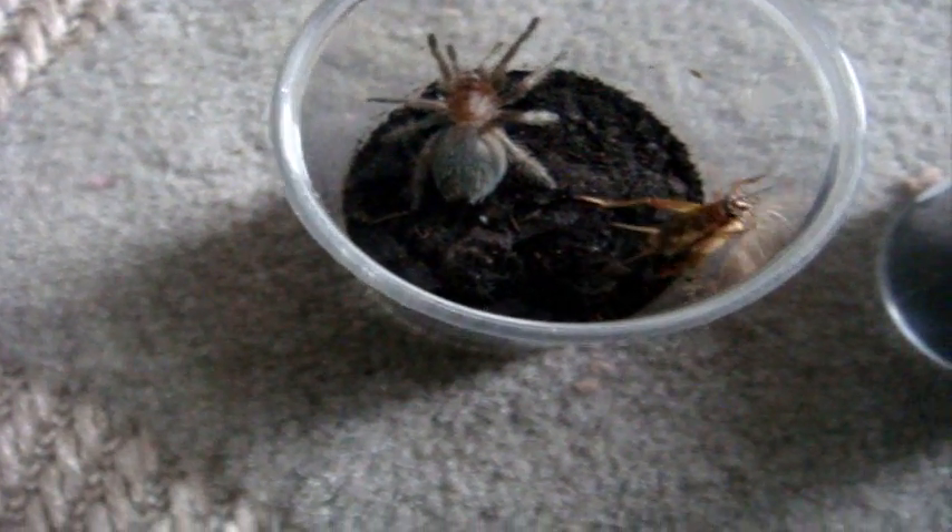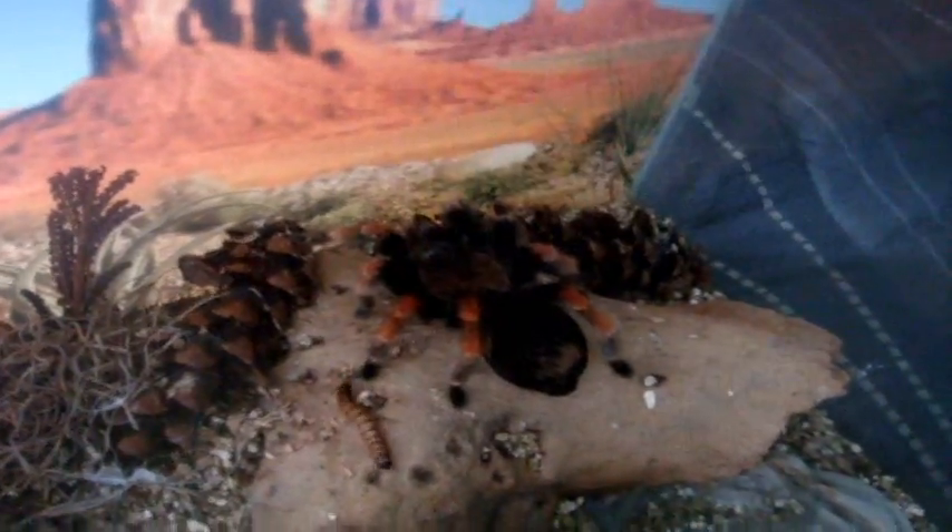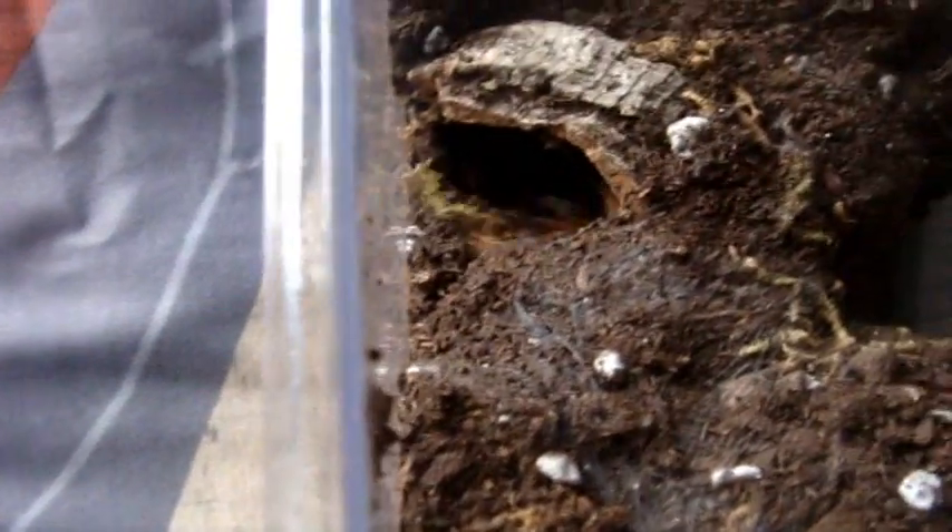Kicking hairs, don't worry. Here is a Brachypelma boehmei, the Mexican fire leg. Yep, she's happy. There is Tri Amelia. This is my Brachypelma emelia. Painted red leg.